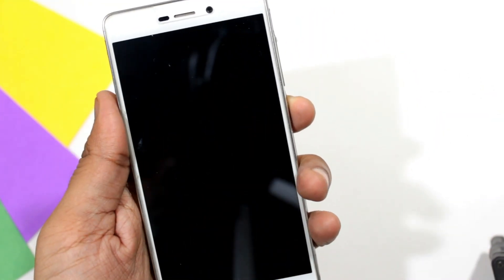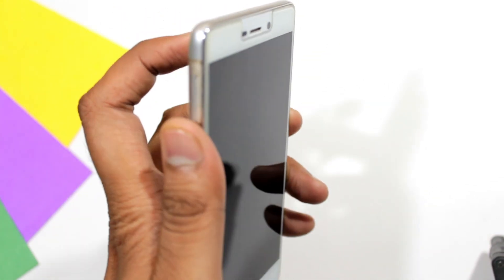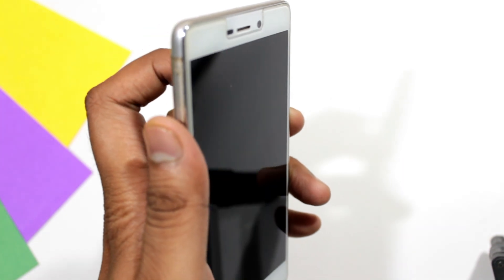Fingerprint sensor works fine. I am not using a fingerprint lock, but as you can see, on touching the fingerprint sensor it wakes up the device.